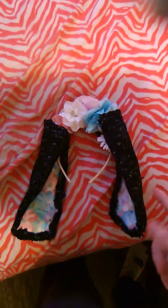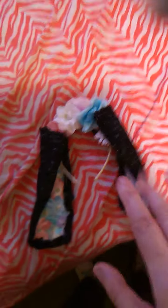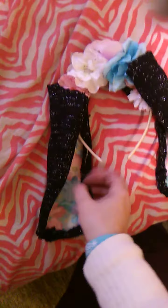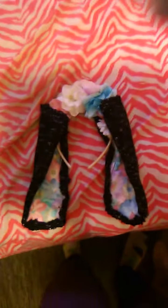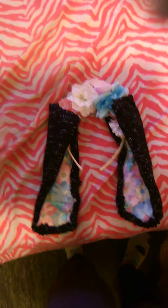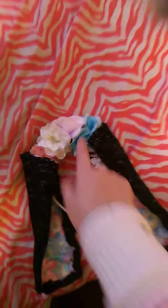I couldn't find fur, so I just used an old sweater that had some sparkly material on it. The inside has flowers, and the flowers here are from an old pair of Easter bunny ears that had lace and wire, but I cut them off and put these on. The flowers were already on there.